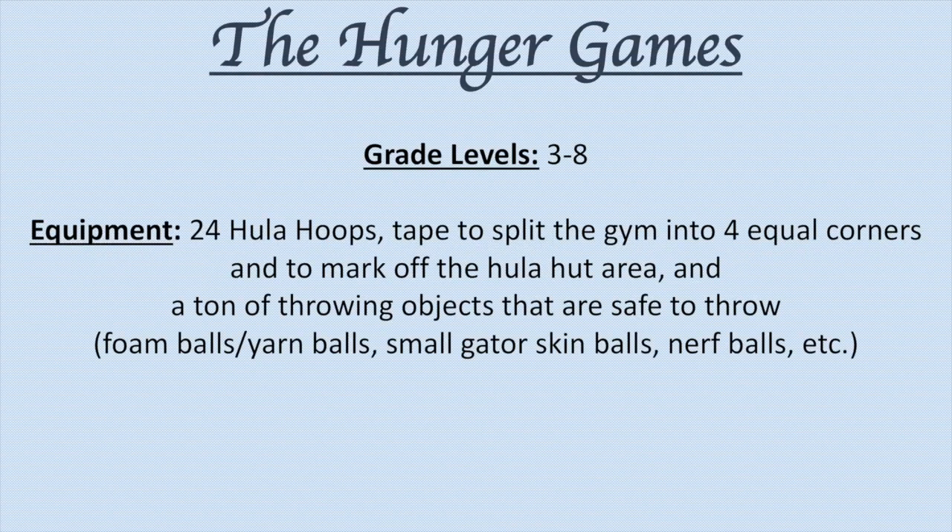Here is a game I made based off the movie The Hunger Games. This game is for grades 3 through 8.